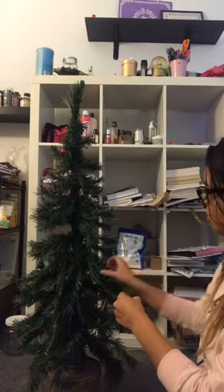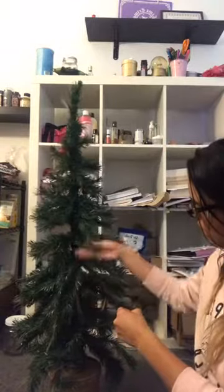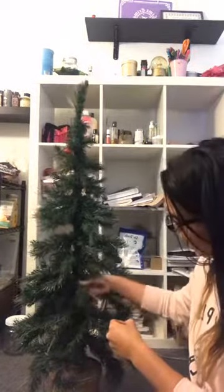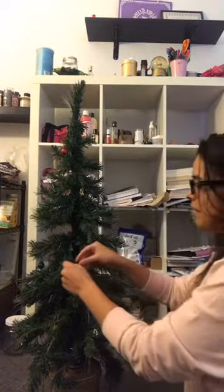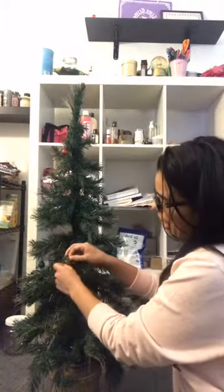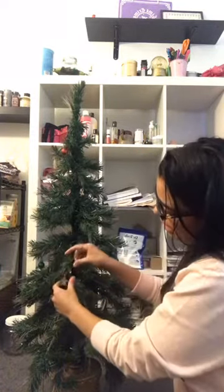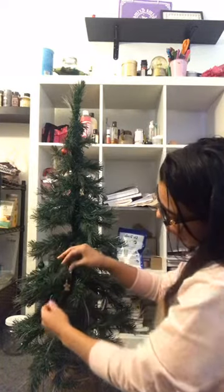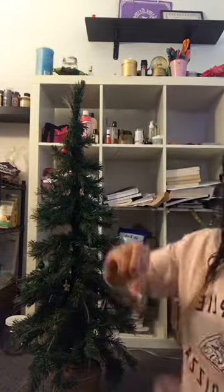I'll put all my ornaments on as I show you. It would be great if my background had a crackling fire, or if I had a Christmas sweater on, or Christmas music playing. But we just make it work. And this one is a little angel.